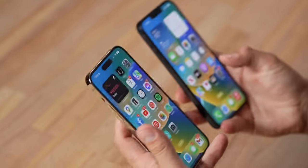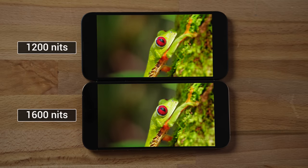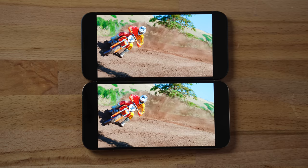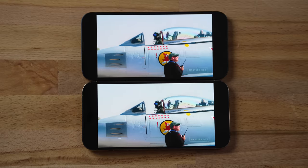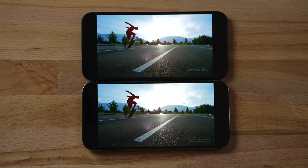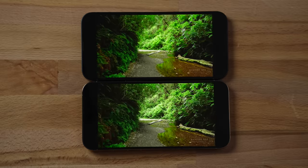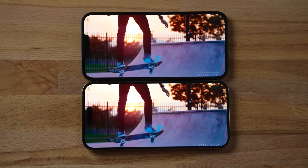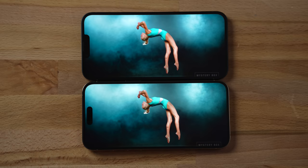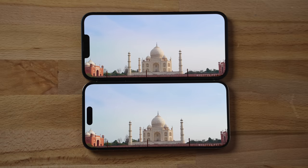For HDR video, the 14 Pro Max can reach 1,600 nits compared to 1,200, and it's visibly brighter on certain shots like the motorcycle clip. But again, the difference is smaller than expected and the 14 Plus seems to outperform Apple's stated specs. Both displays are very sharp with great contrast. Stretching videos with the notch, I personally find it slightly less distracting than the Dynamic Island pushing content to the side.